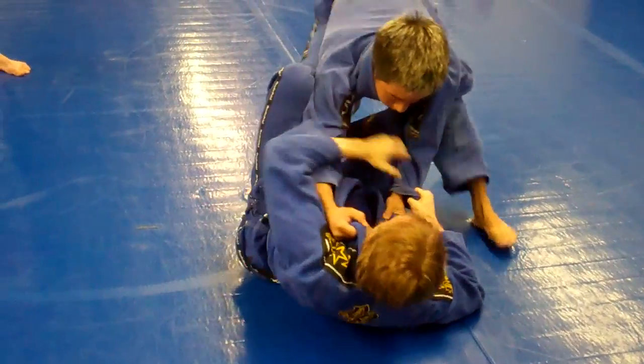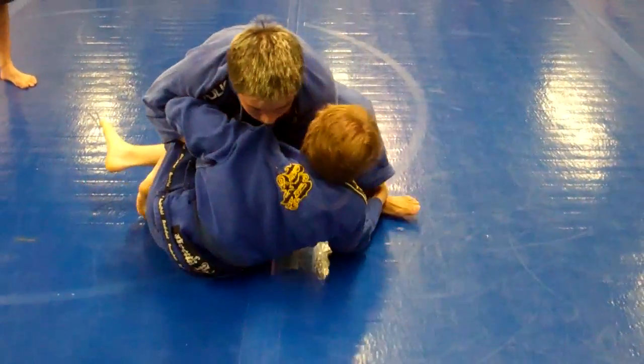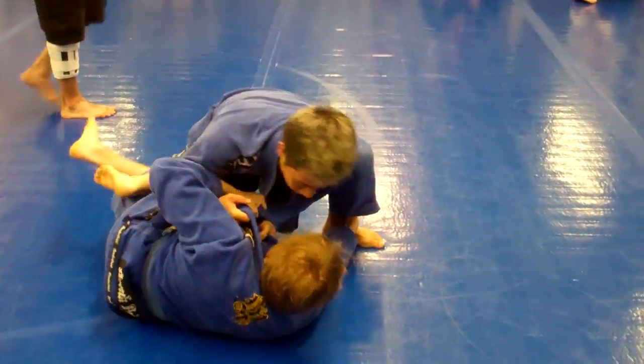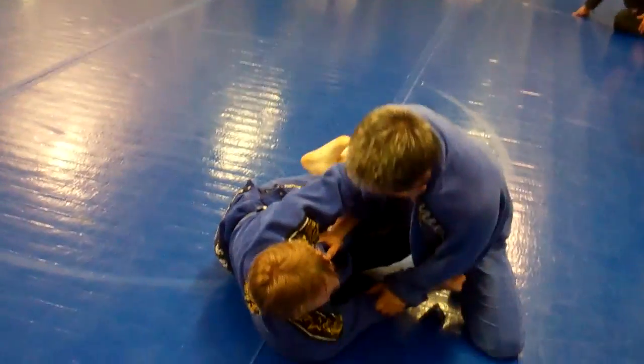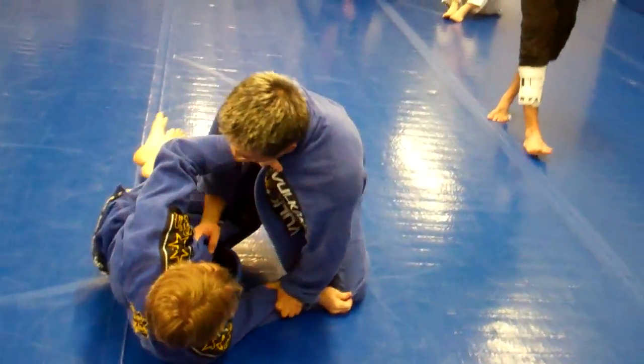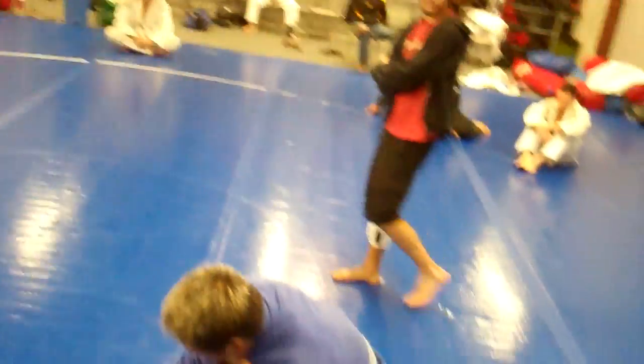Bicep control, Jen Ho. Control his biceps. Matt, you're giving it to him. You've got to get your back off. You've got to sit up into him a little bit more. Jen, pull up on his arm on the near side. There you go. Pull up on that and put his back flat to the mat. You've got to get that hook back in here. That's your game. Don't let him force you into his game.